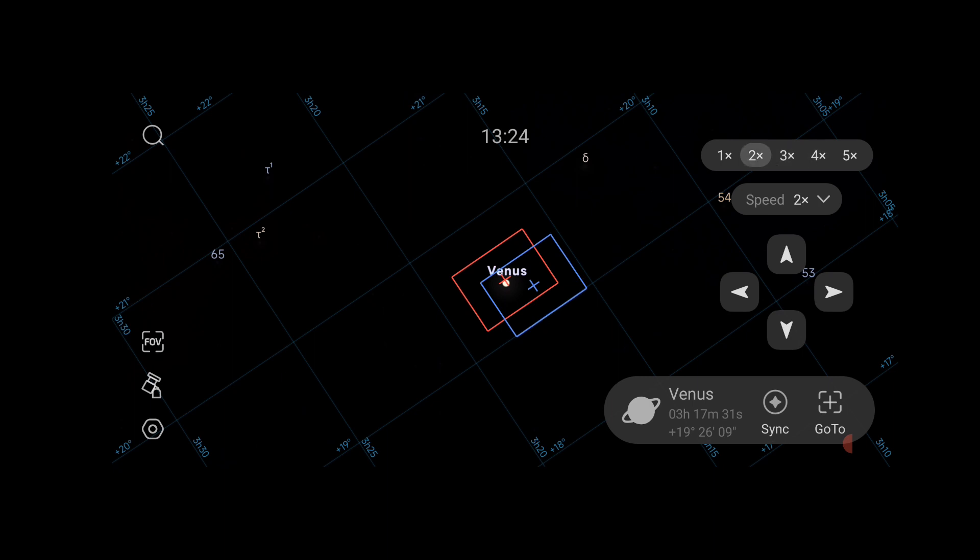All in all, the ASI mount app is an impressive app that allows you to intuitively control your mount over Wi-Fi using your smartphone or tablet.